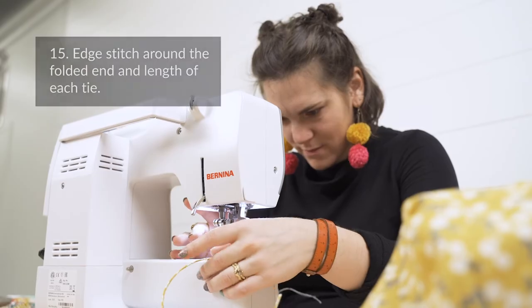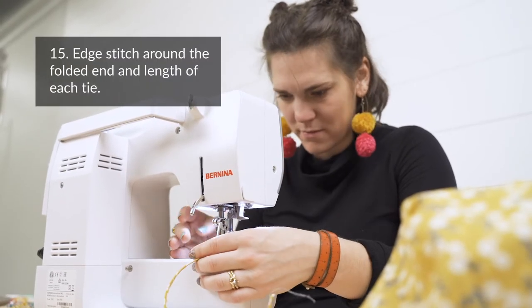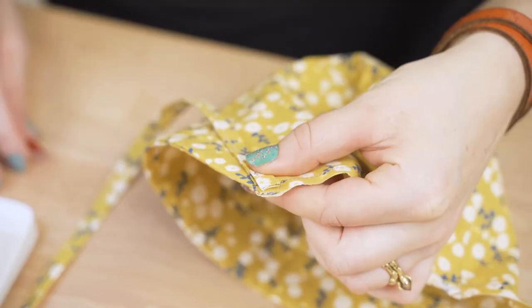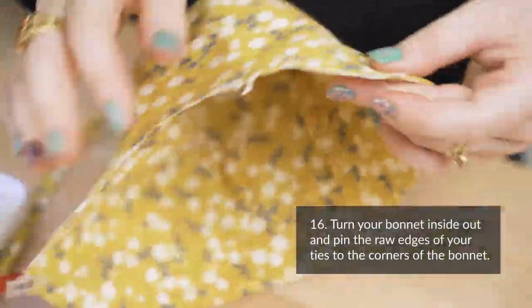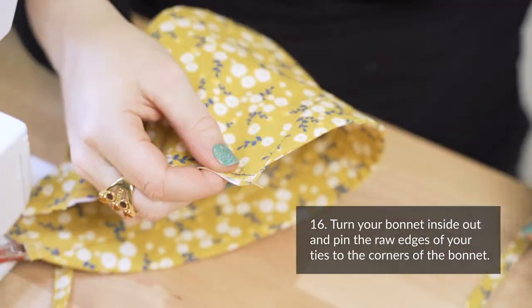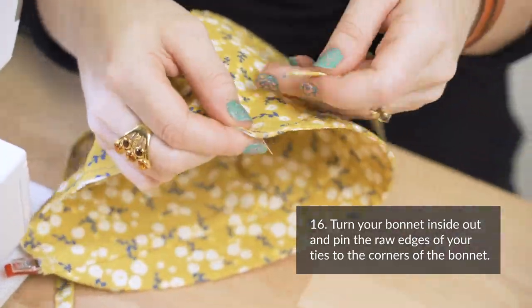Step fifteen: sew along the folded edges of your ties and the end of your ties. Step sixteen: turn your bonnet inside out and pin the unfinished side of your ties to the corners of your bonnet.